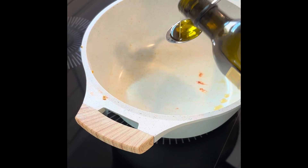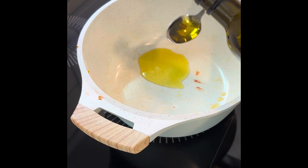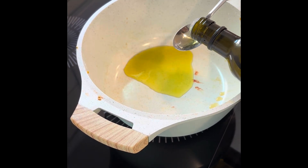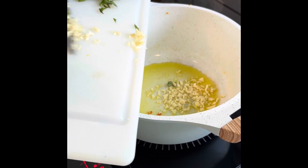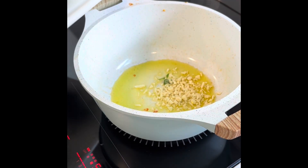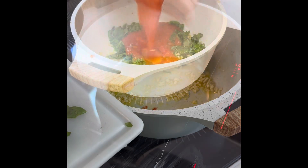Add five tablespoons of extra virgin olive oil, then add in your four to five cloves of finely minced garlic. Mix it all around. You can add some freshly picked basil at this point, but it's probably better that you add it towards the end for flavor — and that's typically the case with seasoning.